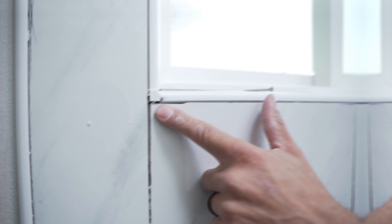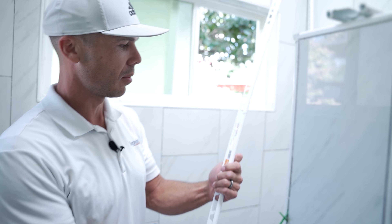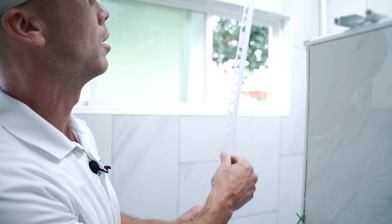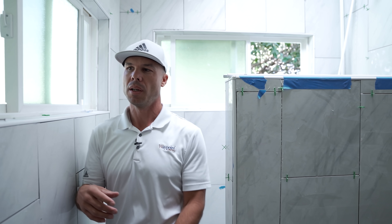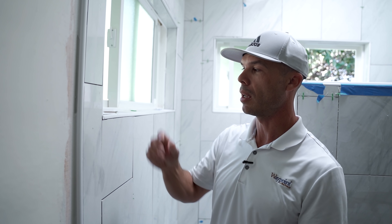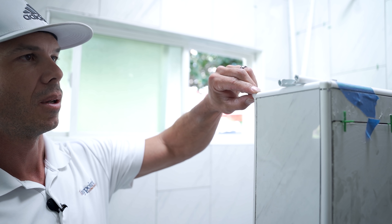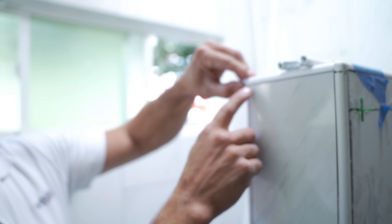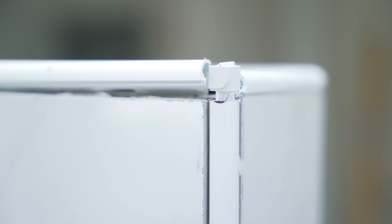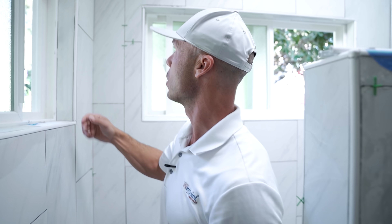So I came in and saw right off the bat stuff like this. This is a Schluter profile — they used a PVC Schluter profile, the PRO100 in bright white finish. That's fine to use, but you can see he put the corners in wrong. He had them flipped. This corner is an inside corner that he tried to put as an outside corner — that's not how they go. The Schluter is installed wrong.